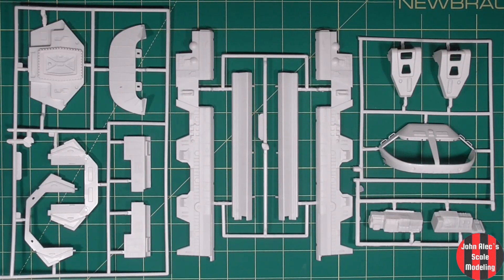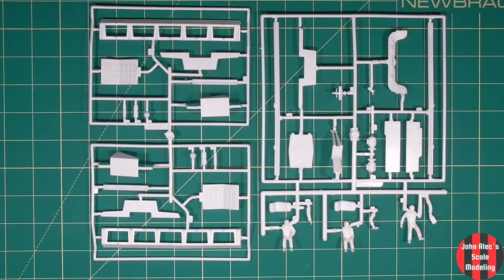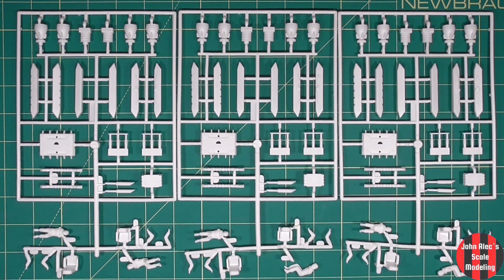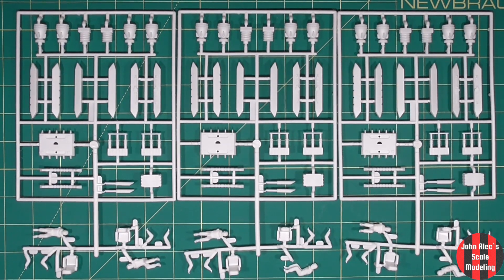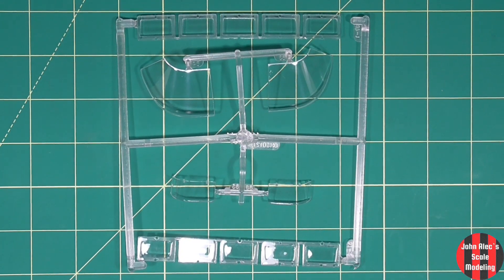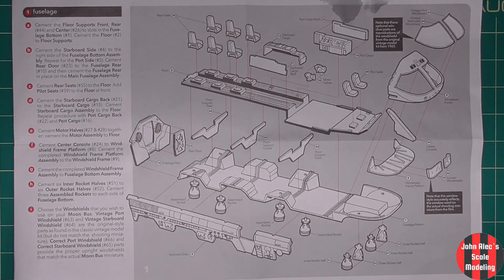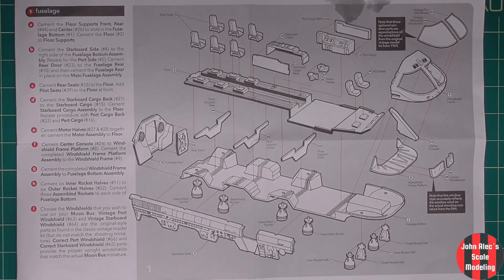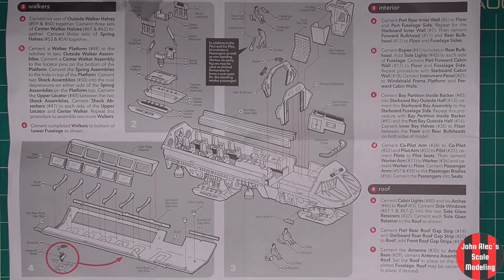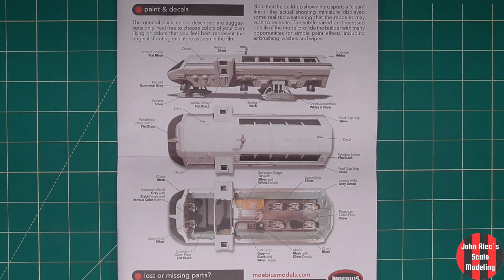Not too many parts — just what you need. Plastic quality is quite good. You get two cockpit glass options, and the color guide for the bus all built up.